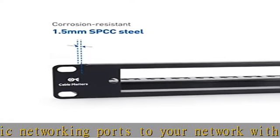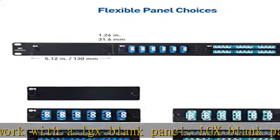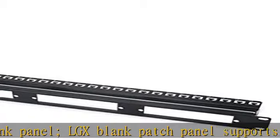The patch panel LGX is perfect for a network big or small. The blank patch panel fiber optic is compatible with a variety of LGX adapters, including the following options.